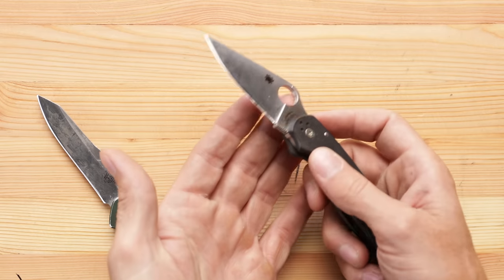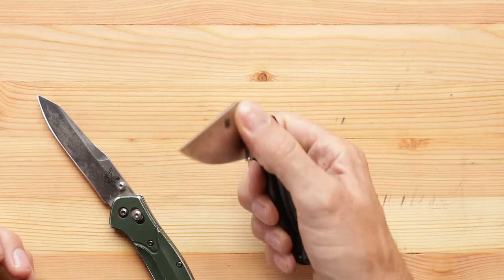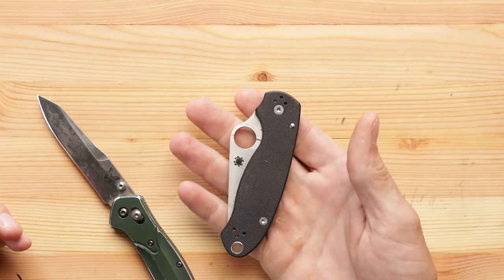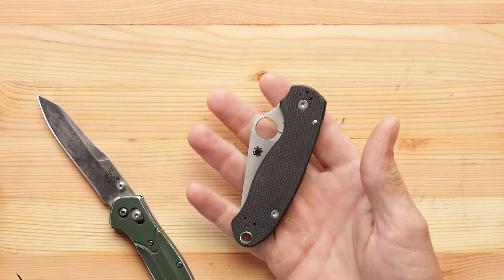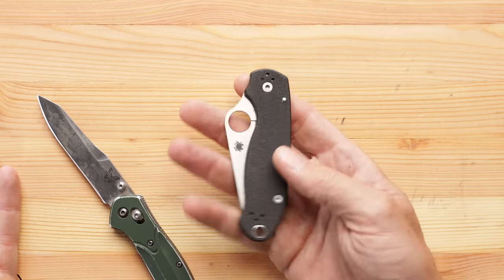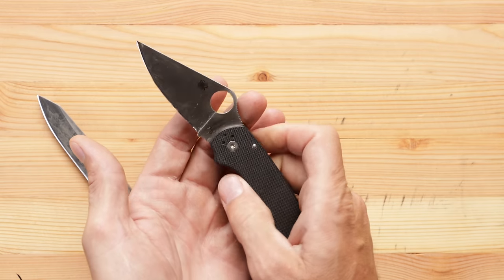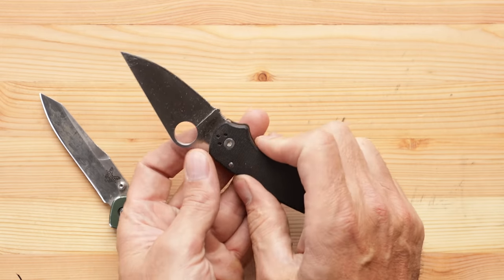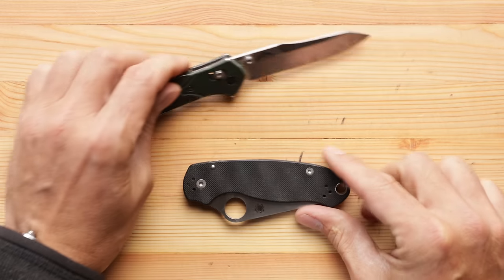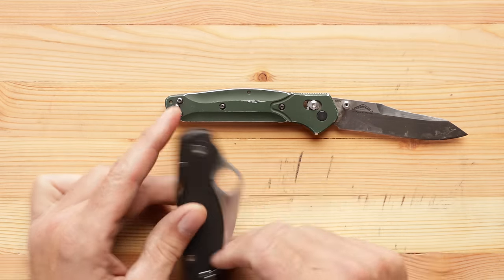I'm a big fan primarily because the spider hole is, in my opinion, the best and easiest way to open the knife. It doesn't matter what you're wearing on your hands — you can have your winter gloves on, you can have welding gloves on. One thing I've enjoyed so much is that it doesn't matter the situation. Even if your hands are cold and not working very well, the spider hole on the Paramilitary 3 lends itself to very easy opening.